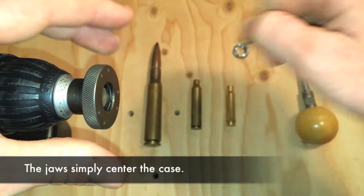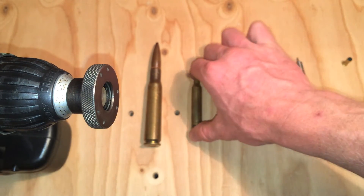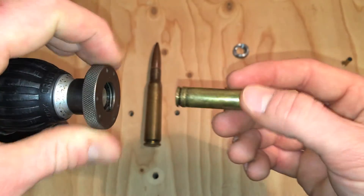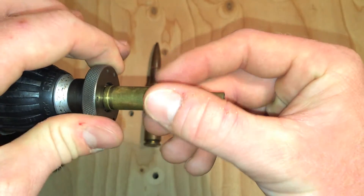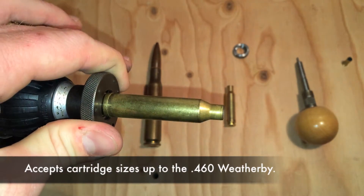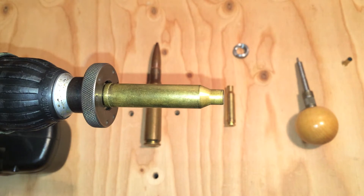Now on the other end of the spectrum I've got this 7mm Remington Magnum, this big old belted case. So from the .22 all the way up to this, and I believe you could go even bigger — I just don't have anything larger — you're not going to have any issues.